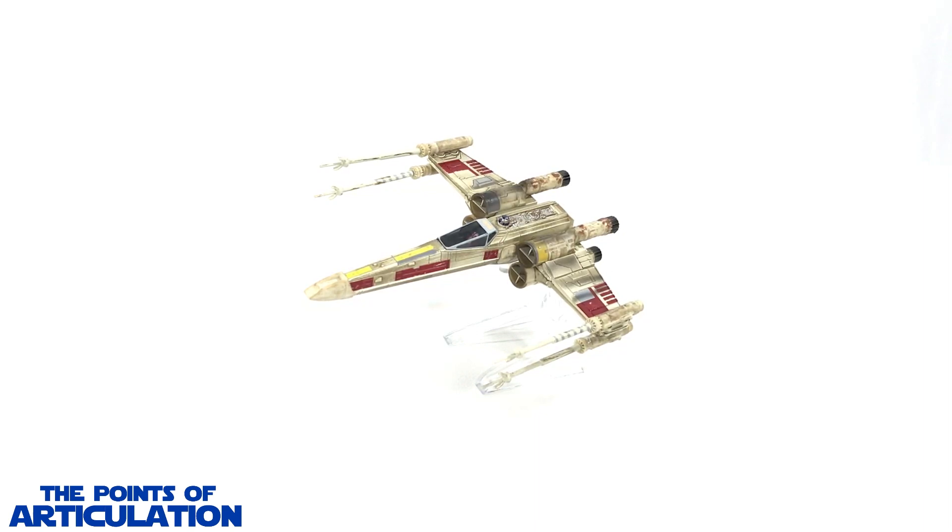Compared to the Hot Wheels line's normal releases, which are the smaller ships I review normally on the channel, this elite ship features more details, more paint, moving parts, and much more metal. The die cast on here is very nice. For the size of this ship, we're looking at six inches long. We're going to take a look at the mold, the paint, do a comparison to some other pieces, and then we'll be done.